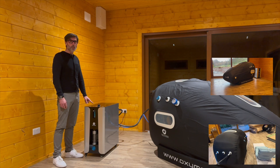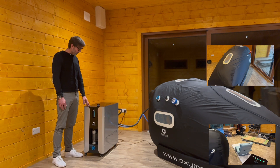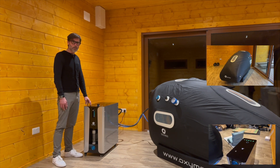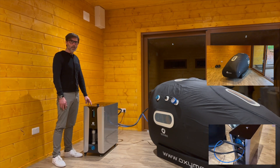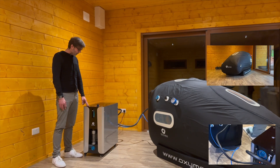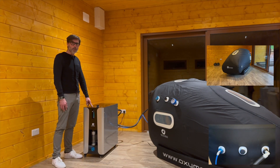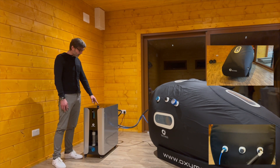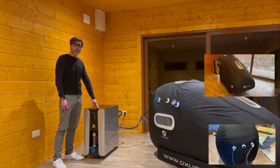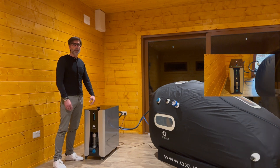You don't need any extra outside oxygen tanks, because the machine contains an oxygen concentrator that produces pure oxygen and delivers it to the chamber. The machine also contains an air compressor that creates the pressure inside the chamber, a humidifier, and an air cooler — meaning it never gets hot inside the chamber.